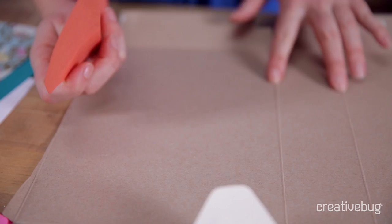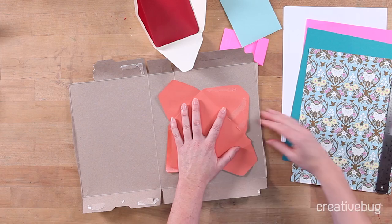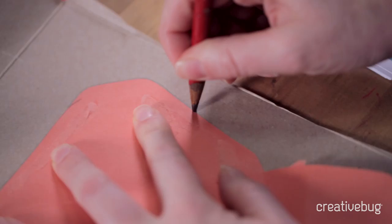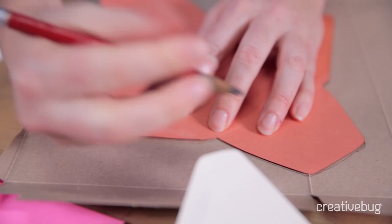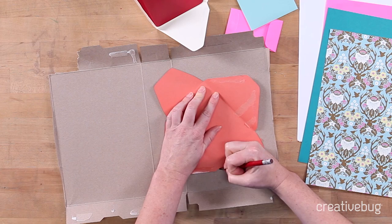There are already folds here in the cracker box — I'm just going to ignore those and we're going to make our template, knowing that those aren't the folds for our template. Just lay it somewhere on your chipboard or cardboard and you're going to trace the outline using a pencil. It's a very thin piece of paper so if you draw up into the envelope that's okay. I like to make little notches just at the corner so I remember that I need to actually draw some fold lines there.